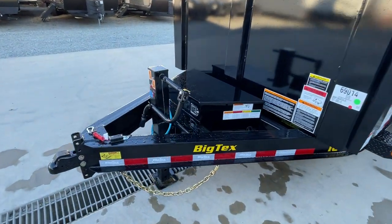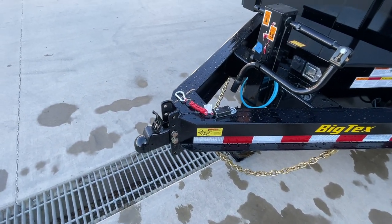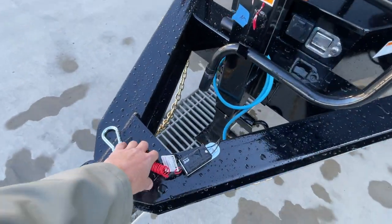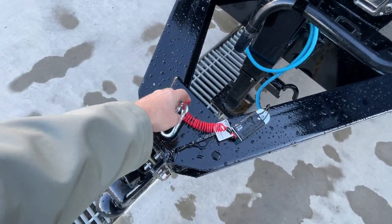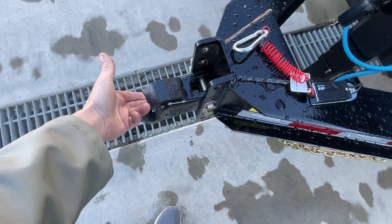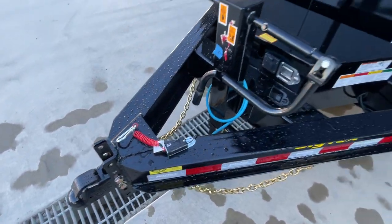Up front, 2 and 5/16 inch Demco Easy Latch Coupler. It's got a six-hole, four-adjustment setup up front. A lot of times you'll see a standard breakaway, but this actually has the zip breakaway, which is pretty slick — don't have to worry about it dragging on the road. This is the Easy Latch: as you lower the trailer jack, it will auto-latch. You just have to put your pin in for safety.